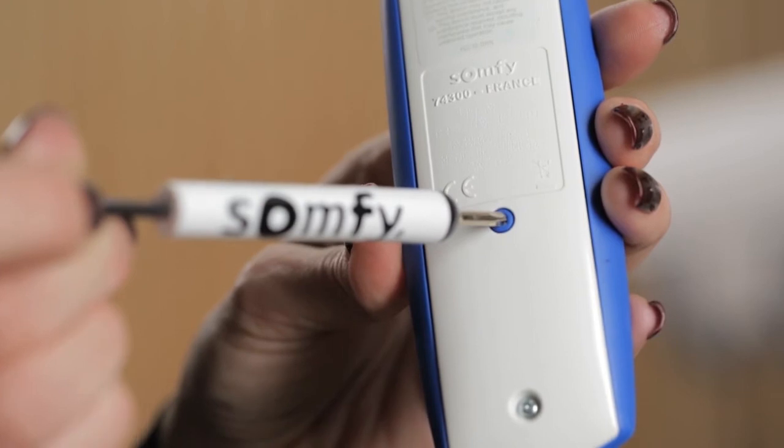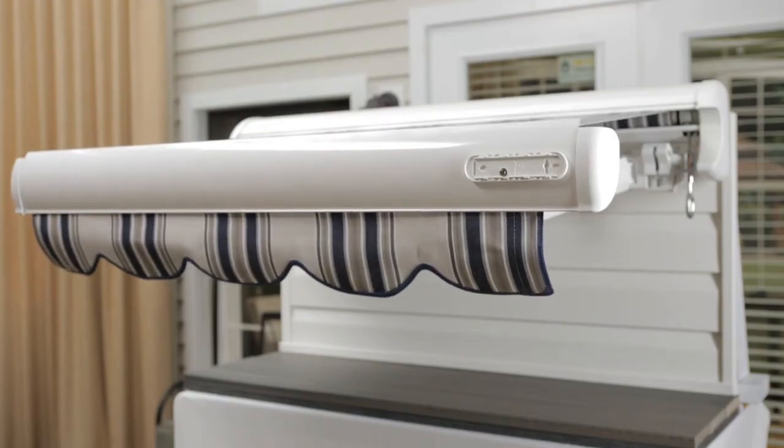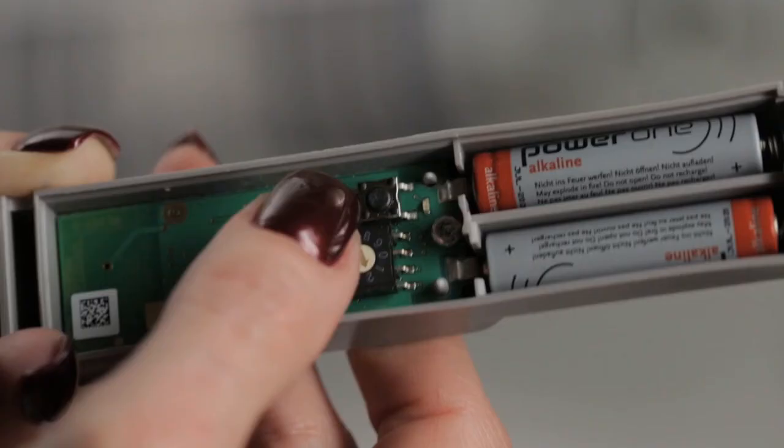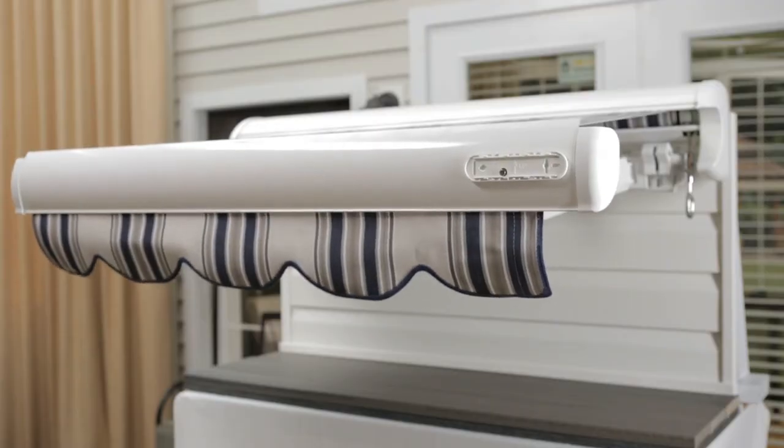Press the programming button on the back of the remote until the awning jogs. A jog is a brief in and out movement of your motorized product. Now press the programming button on the EOLUS until the awning jogs again.